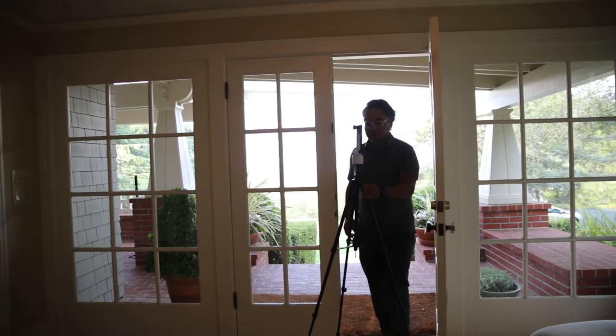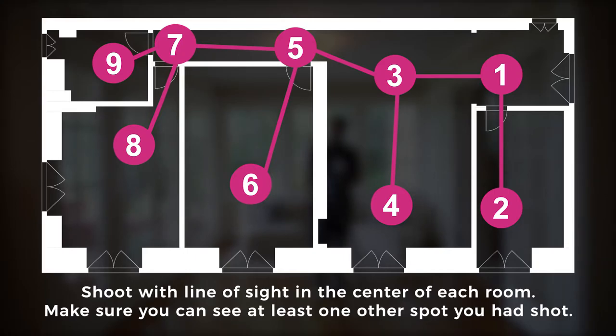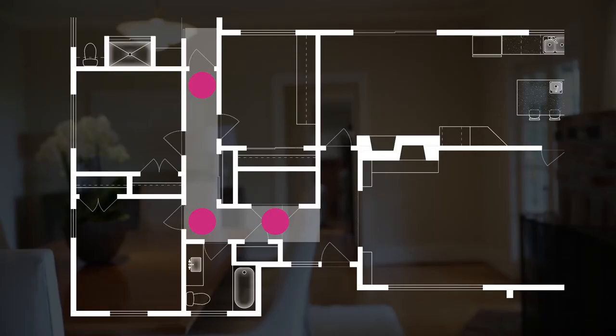Starting at the entrance, you only need one shot per room. Remember to keep a direct line of sight, meaning that you can see at least one other spot that you have already shot. Don't forget to shoot the hallways. The order of the shots doesn't matter as long as they're all viewable from another shooting location. Just make sure you have at least one panel for each part of the home. If a hallway has corners, remember to shoot each corner to make connections and maintain line of sight.